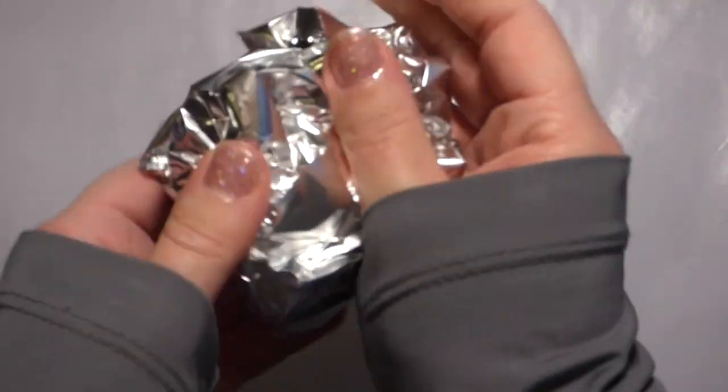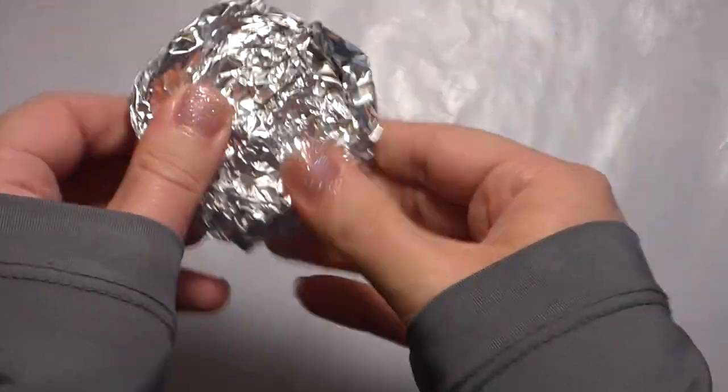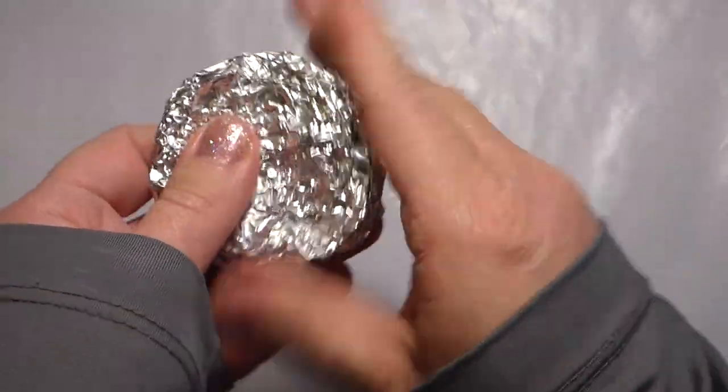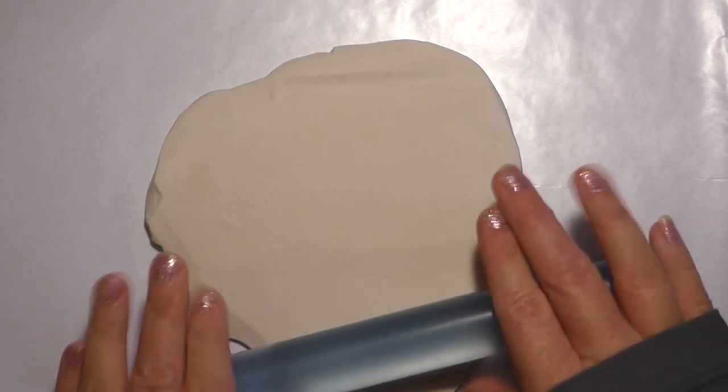First I start with a flat disc of aluminum foil roughly two inches across. I use regular Reynolds Wrap — I personally don't use heavy duty, it is too hard on my hands. This will be the inside of your ornament and will also aid in making your ornament not too heavy. The polymer clay I like to use is Original Sculpey and you can find it at Amazon, Walmart, and most craft stores.